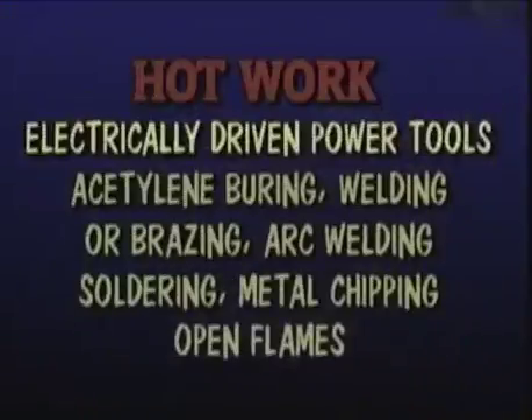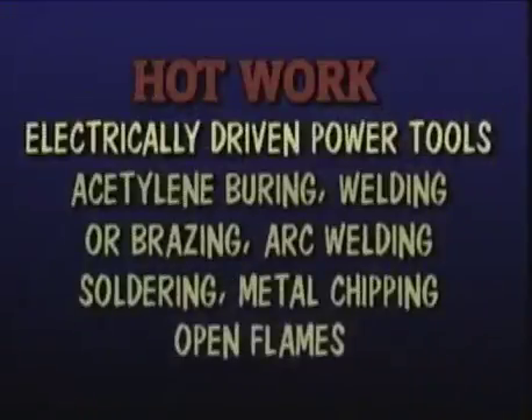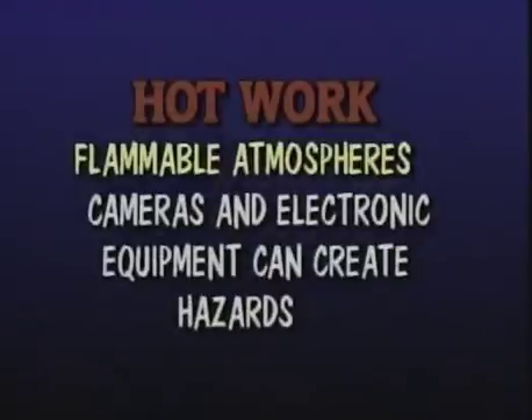Some examples of hot work include electrically driven power tools, acetylene burning, welding or brazing, electrical or arc welding, soldering, chipping of metal, and use of open flames. In some areas, electronic cameras and flashbulbs could create a hazard and would require a hot work permit.